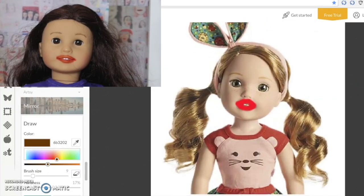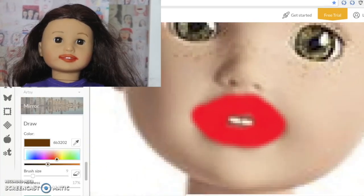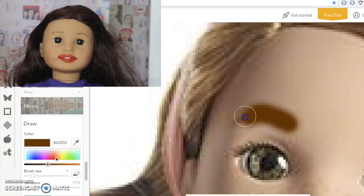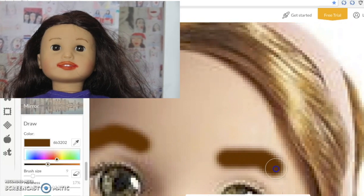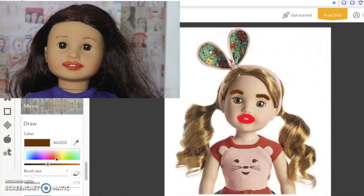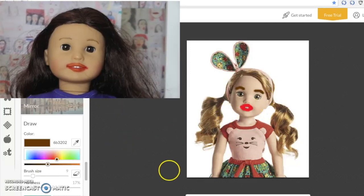Now I am going to fix her eyebrows, because you can barely see those as well. I don't know why they do this to these dolls. But I'm going to draw on some beautiful dark brown thick eyebrows. So I found a very dark brown color, and now I'm just going to draw on some very thick eyebrows for her. That's one, and then this is two. Now she looks so much more beautiful-er — but not as beautiful as me.